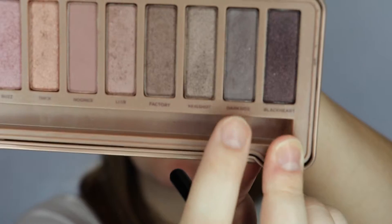Next I'm going in with Lyre. I'm going to put it all over my lid beneath the crease. I'm just patting it on the flat shader brush, making it even, and dusting off the fallout. Next I'm taking a crease brush and I'm going in with Dark Side. I'm going to deepen up the outer portion of the crease.